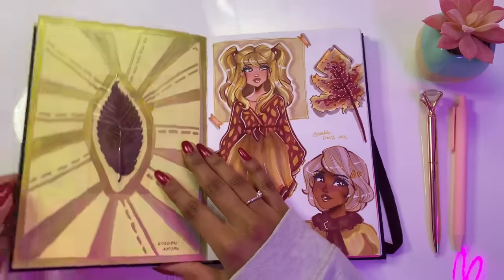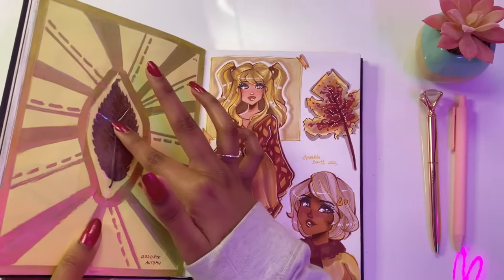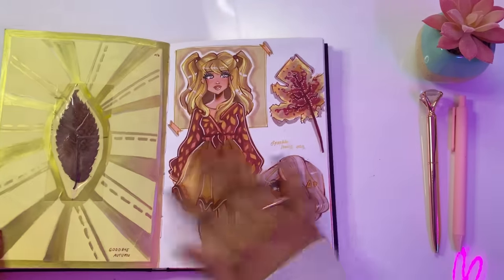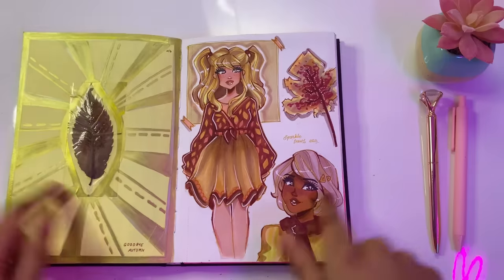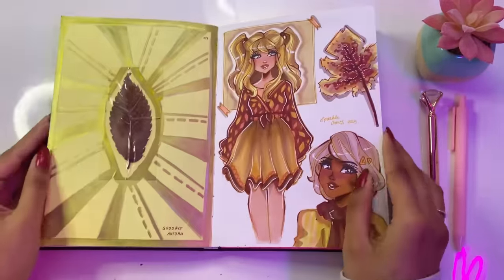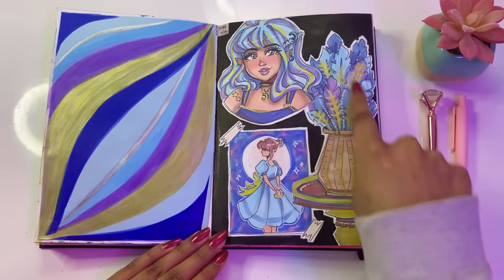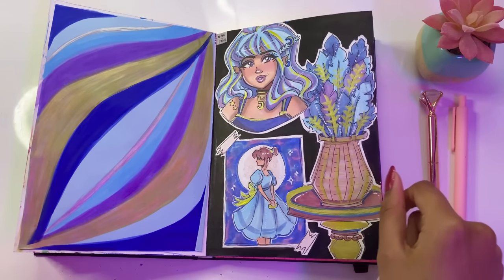Now on this next page we have a real autumn leaf, which has a nice personal memory attached to it — a family walk, which was lots of fun. And here we have two drawings inspired by this autumn leaf, also lots of fun. I love how they turned out as well. This was from the ASMR video that I posted on my channel — I love how these drawings turned out and I think the video turned out pretty good as well.